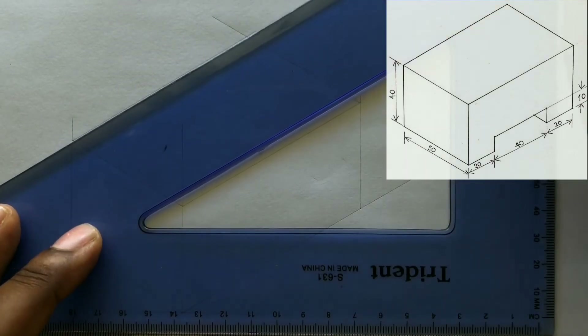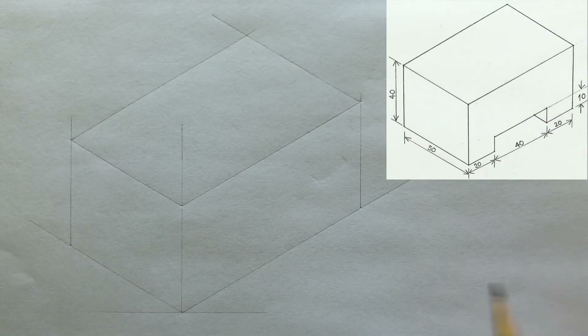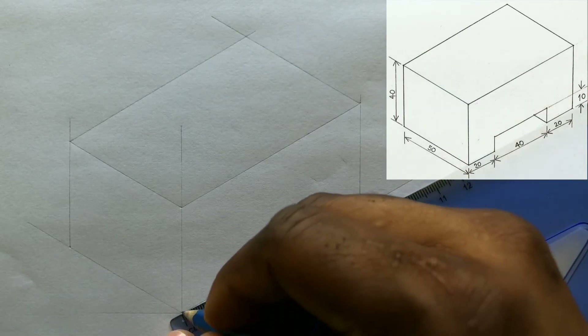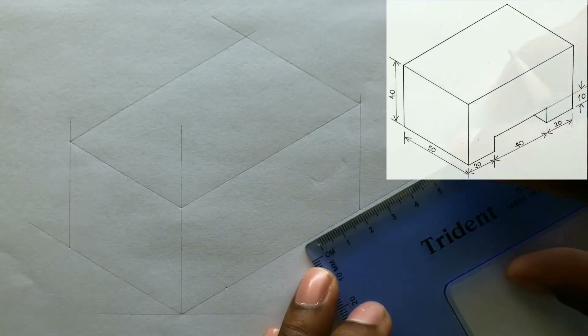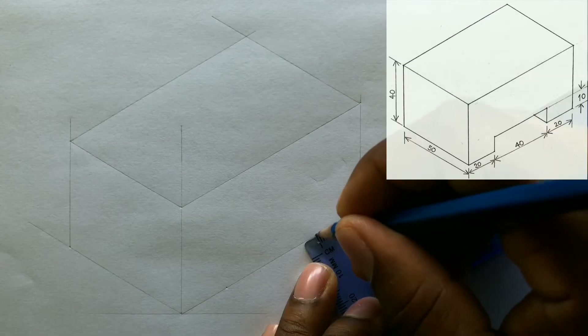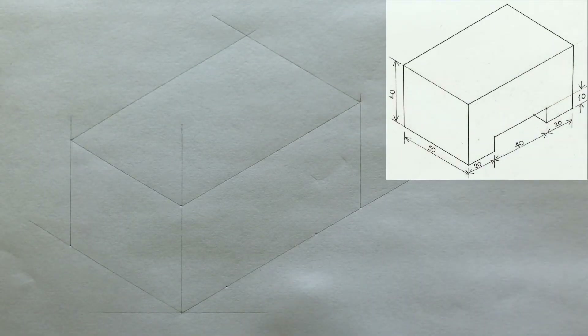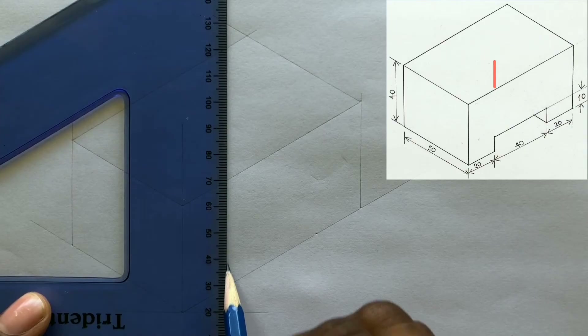You have just completed your isometric rectangle. Now you will measure and identify 20 millimeters on this line from this point. On the other end of the line, also measure and identify 20 millimeters. Now use your set square along with your T-square to draw vertical lines from the two 20 millimeter points you previously identified.